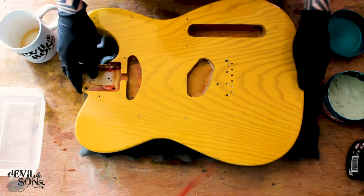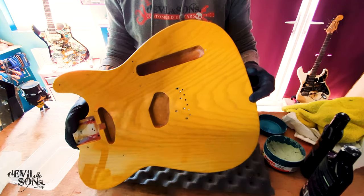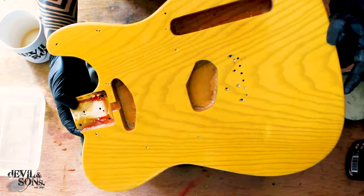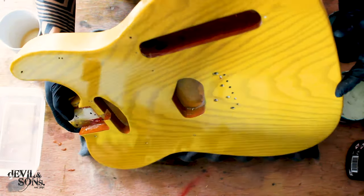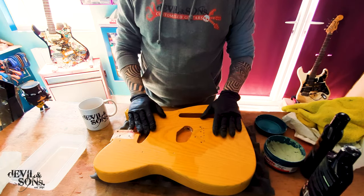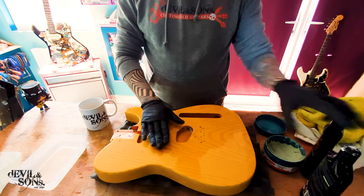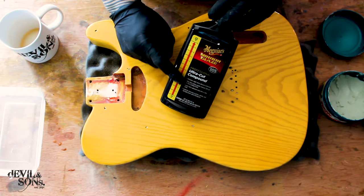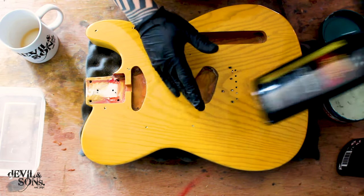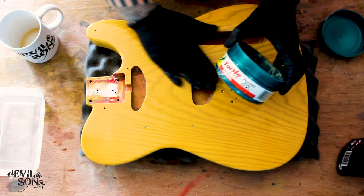That's the second and final coat of the Turtle Wax. Hopefully you can see the shine that this body's now got — way improved on what it had before. There's only a limit to how shiny you can get just using sandpaper. Normally when I do a body, I do each of the compounds over the entire body — not just the top surface. So I do all of the Ultra Compound Cut 105 on the front, back and sides three or four times. Then the 205 — front, back, sides, three or four times. And then the Turtle Wax — front, back and sides, maybe twice.